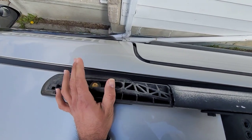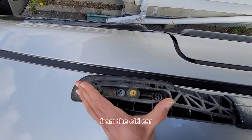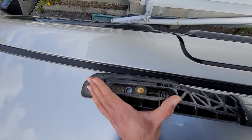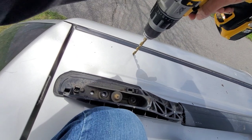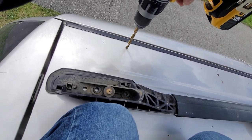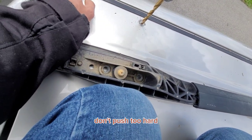So what I am doing here is aligning the rack and marking it up. I looked at the old picture that I took from the old car, then using this to mark the car. I am using 1/4-inch inserts — for these I need a 3/8-inch bit. Go nice and slow. Don't push too hard, don't want to poke through all the way.